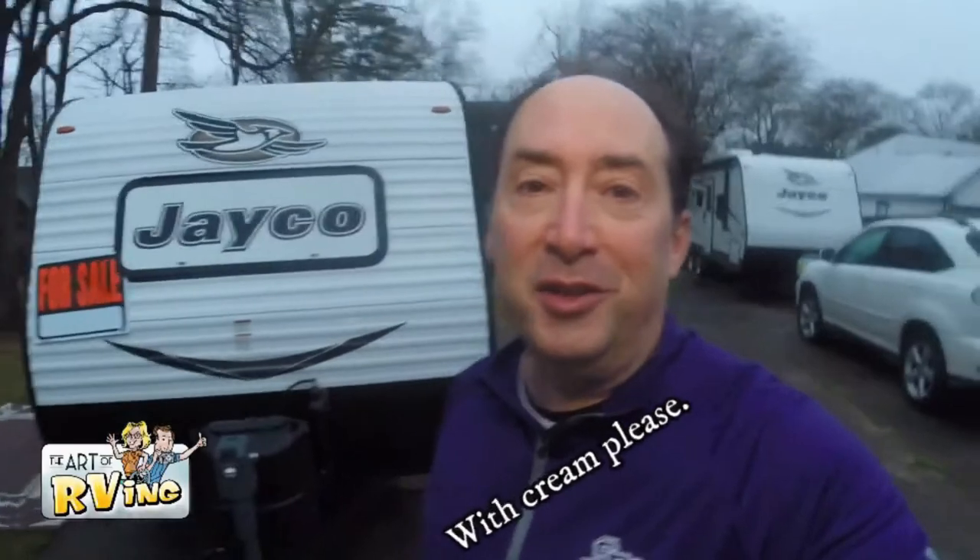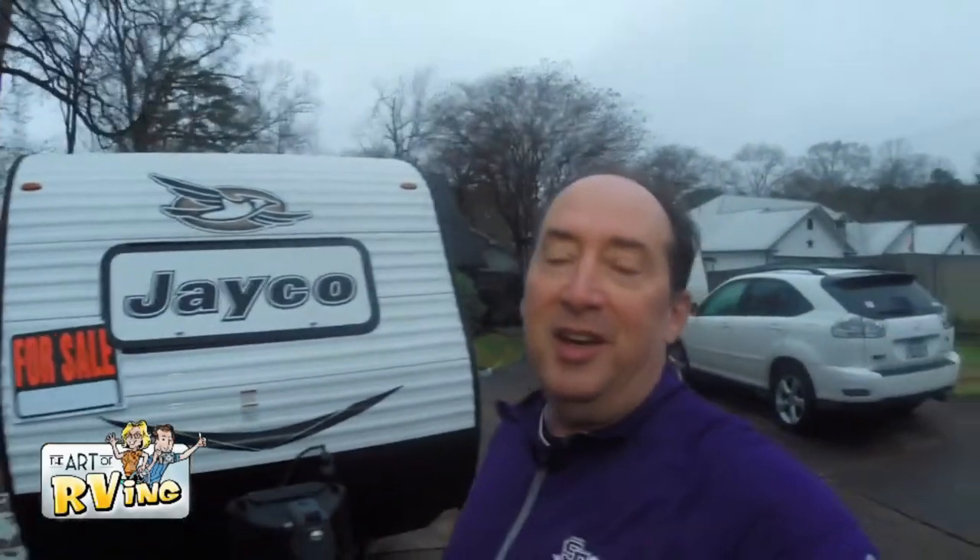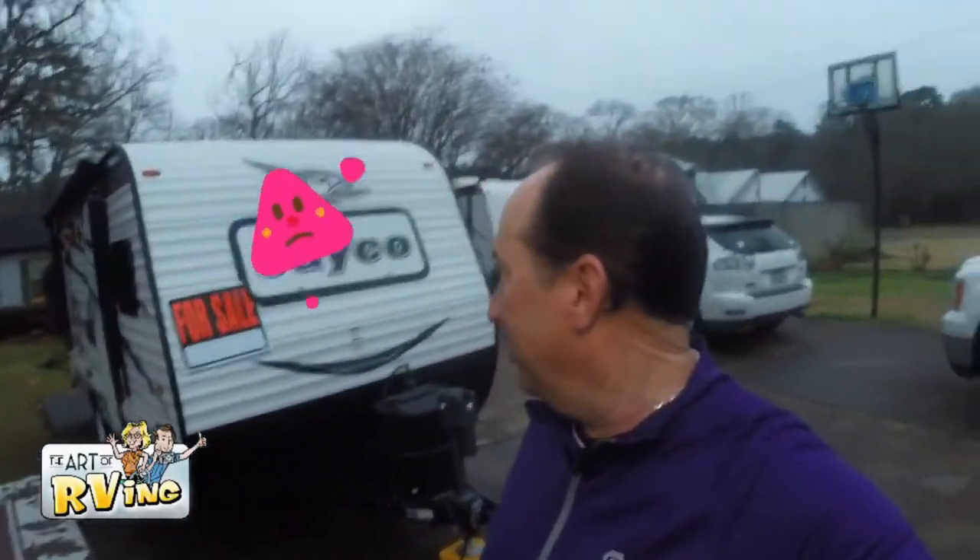So today, as you can see behind me, it's a special day because we are selling our old camper. Our new one's back there, but this one is Davey. And Davey's been around for a while and we've had some good memories, but now we're going to upgrade into a little bit bigger RV.